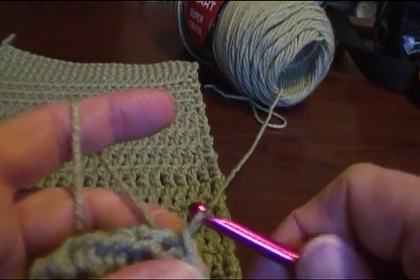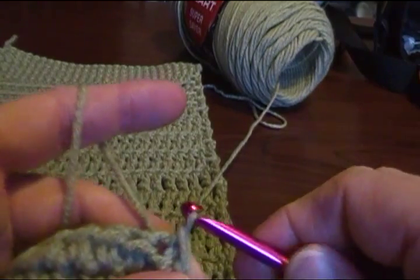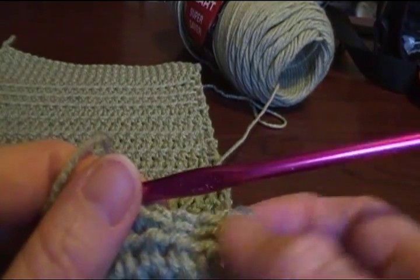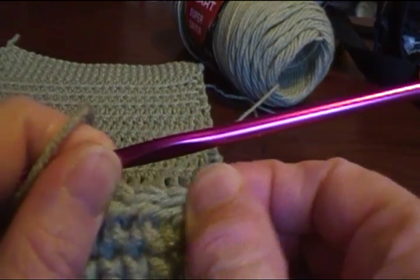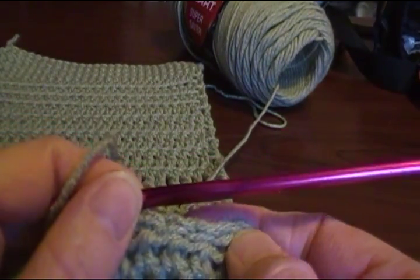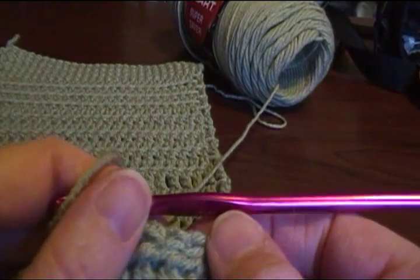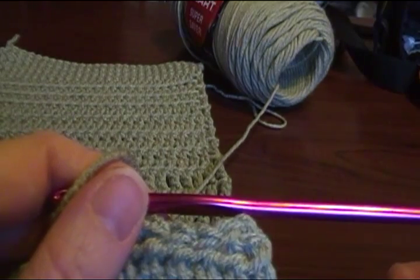Slip stitches are used for joining pieces of fabric, for joining in when you work in the round. You usually don't work into slip stitches because they really don't stretch. If you have something that you don't want to stretch, you would put these in the border of your fabric for shaping sleeves and that sort of thing — that's what slip stitches are for.